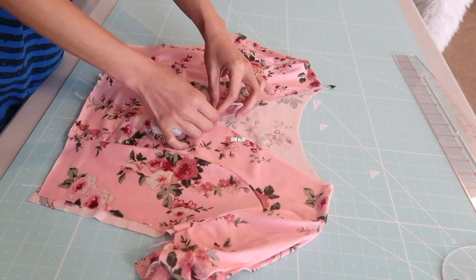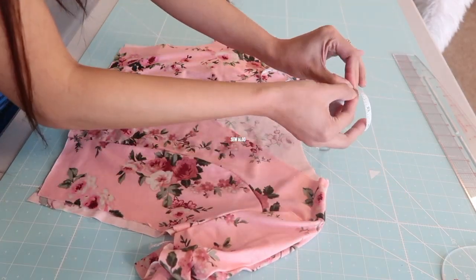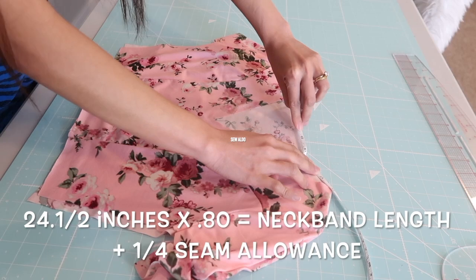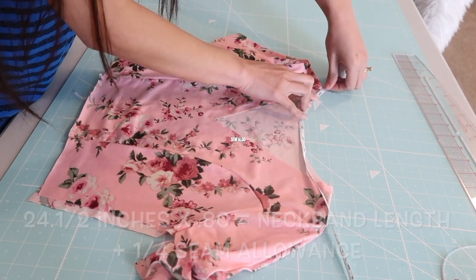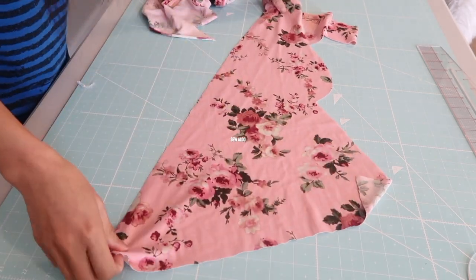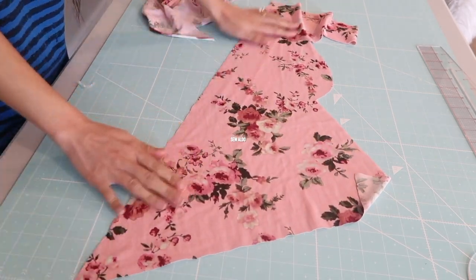I'm going to measure the neckline all the way around. This is the formula for the length of the neckband that you will need. Basically, just measure around the neckline and multiply it by 0.80.